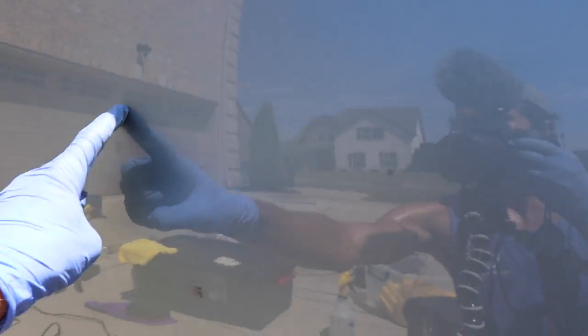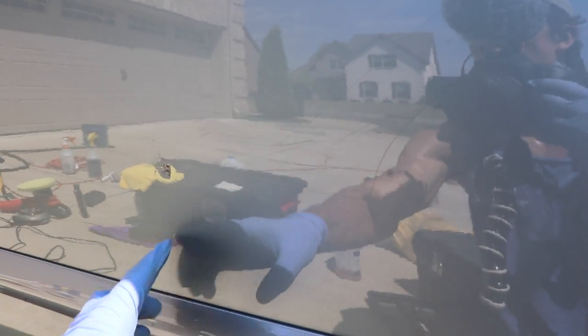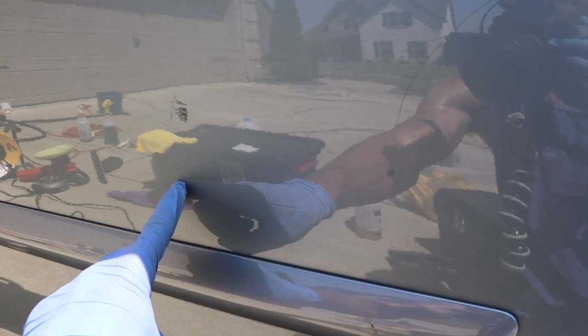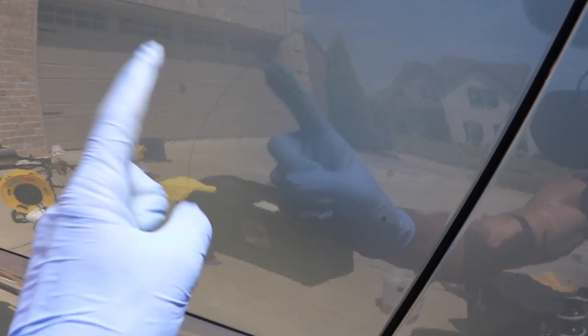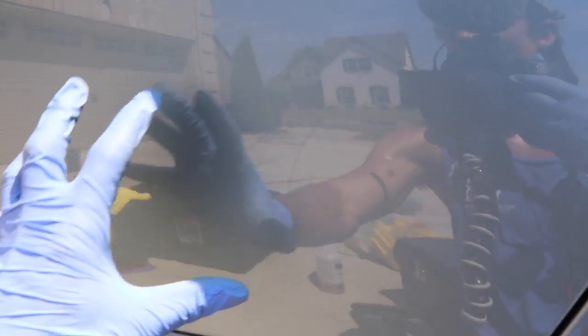Now the second big problem area, with a cluster of scratches, is right here. You can see everywhere where I'm running my hand right now — there's a ton of scratches, almost like someone dragged a tree branch across it. Some of these are definitely beneath the clear coat. But I'm going to go ahead and do exactly what I did on the driver's side here, and see which of these come out and which stay.